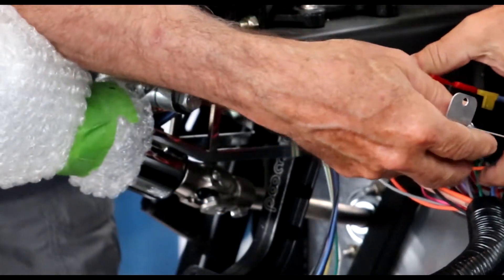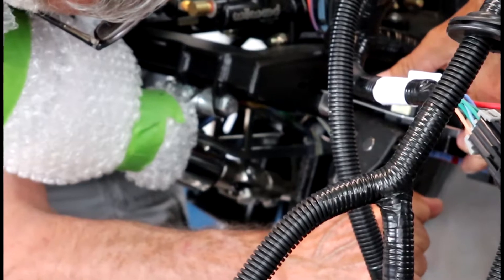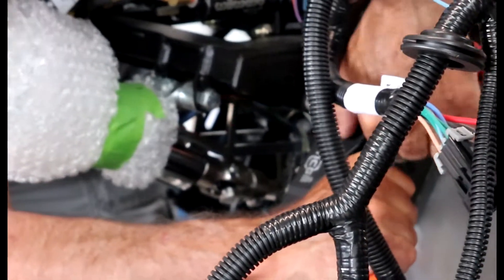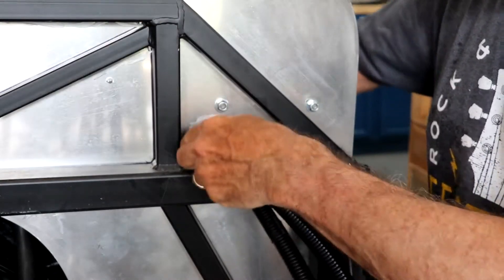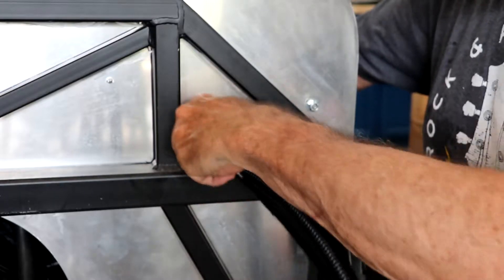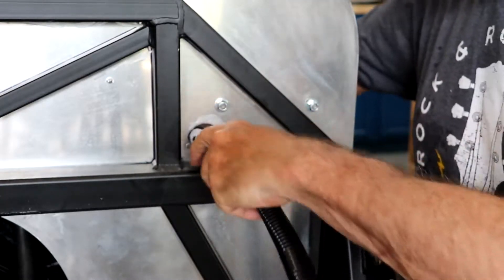The fuse box attaches to the pedal box in the firewall, so we had to do some drilling and some riveting. It was a little bit flimsy, so we had to fabricate a bracket to give it just a little bit more support. Then we punched a couple of holes in the firewall and ran the front harness forward along the frame.